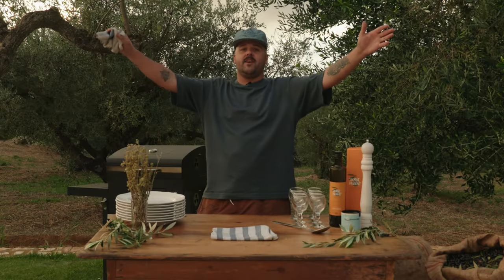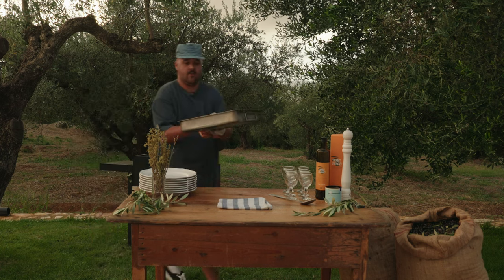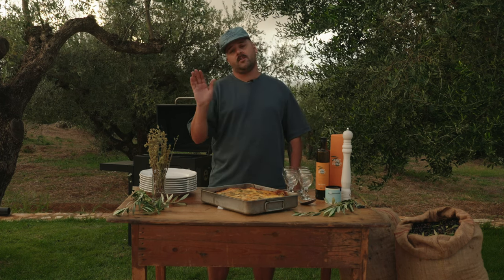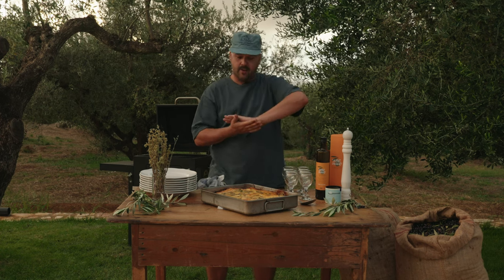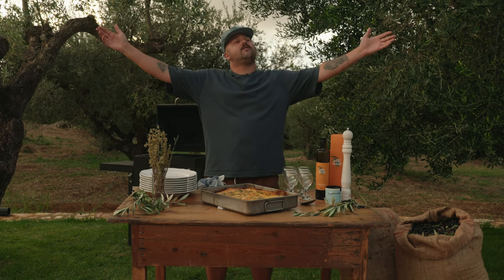Finally, the moussaka is ready. Let's see this baby here. Oh yes — a perfect moussaka. Now before we cut in there — I know you guys want to cut it right now — but we have to wait five to ten minutes so it can rest. Everything can chill and get back together. We're going to cut some beautiful pieces, have some drinks, have some food, and life is good.